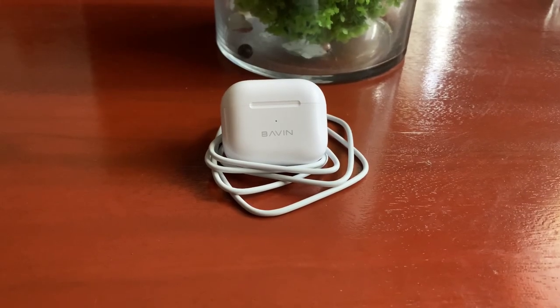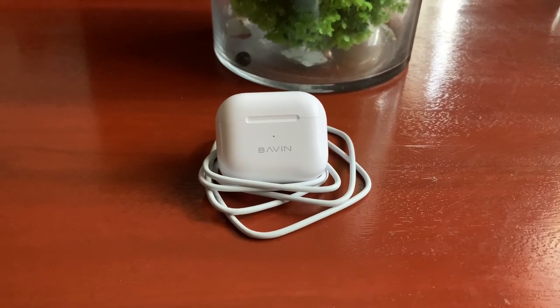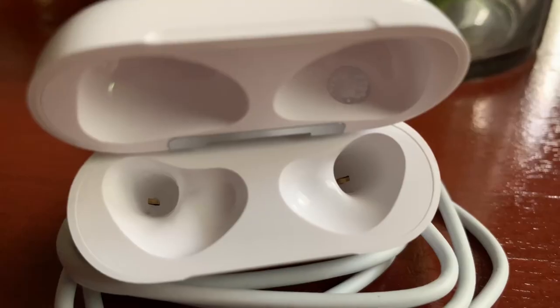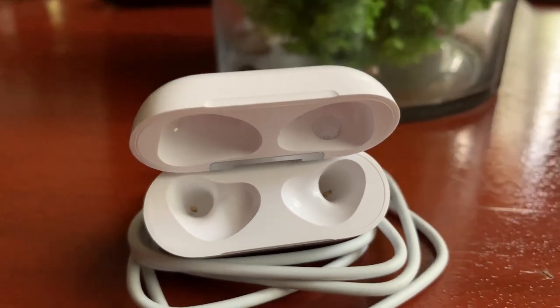Charging the charging case may vary depending on what type of adapter you use, or you can charge the case via wireless charging, but typically it's likely within 2 hours. For the earphones charging inside the charging case, they're going to fully charge from 0 to 100 within 2 hours.